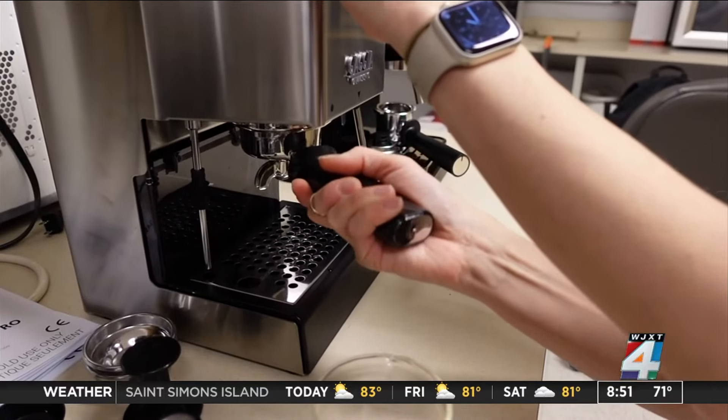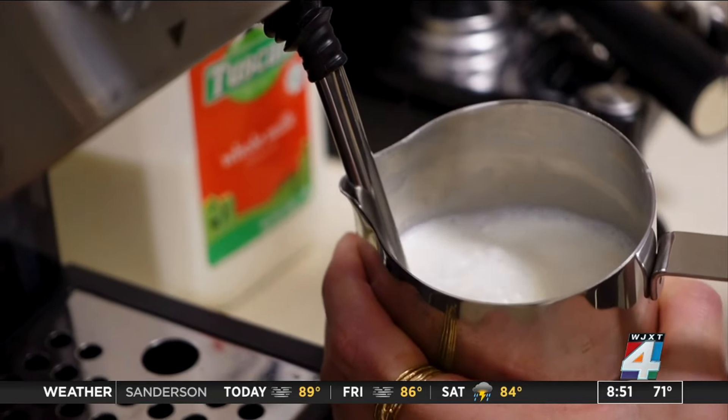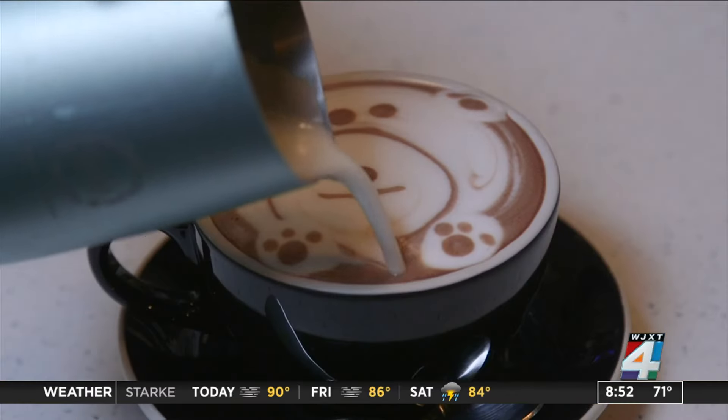Here's what Consumer Reports was looking for in a good at-home espresso machine. They were looking for machines able to produce a good, balanced espresso, and they wanted to make sure the steam wands were capable of producing a fine microfoam that you could use to make lattes, cappuccinos, and even latte art.